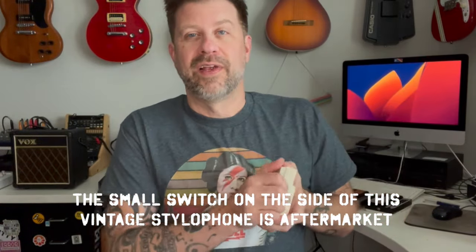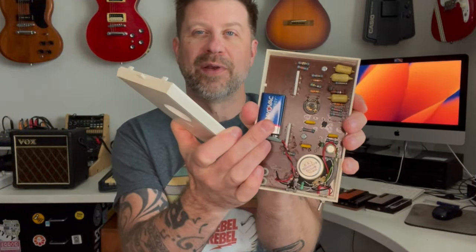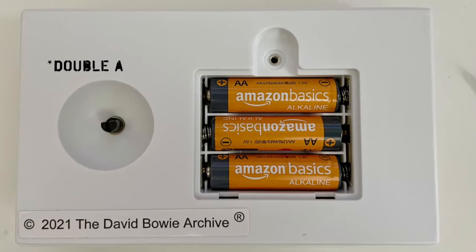So how do you tell the difference between a vintage and a modern stylophone? The easiest way is to flip it over as if you're going to replace the batteries. A vintage stylophone opens at the back and is powered by a 9-volt battery — all vintage stylophones use 9-volt batteries. A modern stylophone has a little battery door and is powered by three AAA batteries — all modern stylophones use AAA batteries.